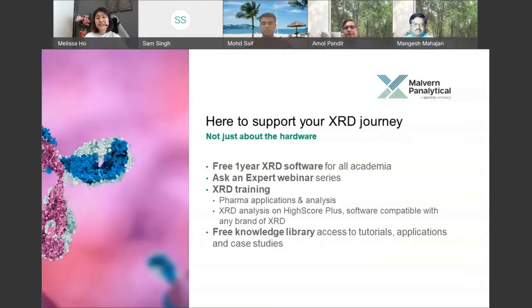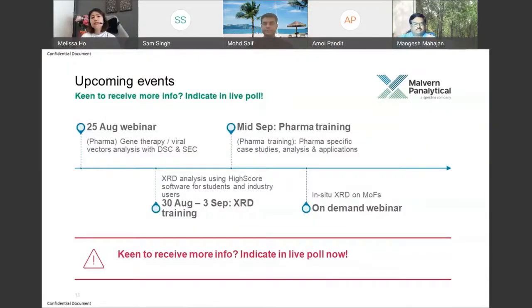We are here to support you in your XRD journey. For academia, we are giving away one year of free XRD software licenses so you can try our latest HighScore Plus version 5.1. If you're looking at thin films, we also have the AMASS software available. Apart from all the XRD expert webinar series, we also have the knowledge library. We're not here to just be the instrumentation provider — we are here to really support you in this journey.